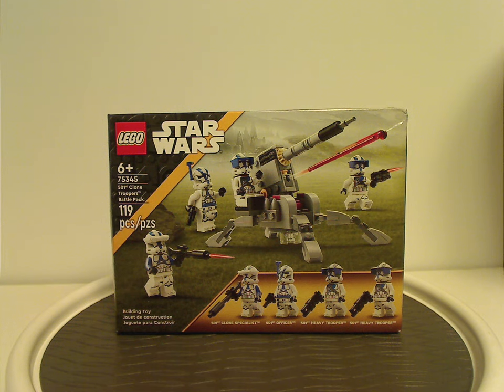Well, hello everyone. I'm Dylan here with another LEGO Star Wars 2023 review, and this one's on the 501st Clone Troopers Battle Pack, or better known in the community as the 501st Battle Pack 2 — the sequel set.